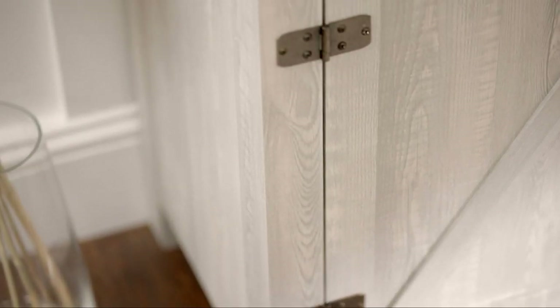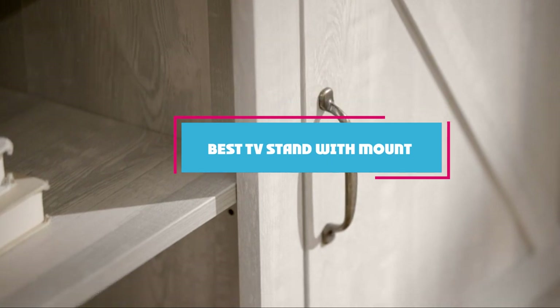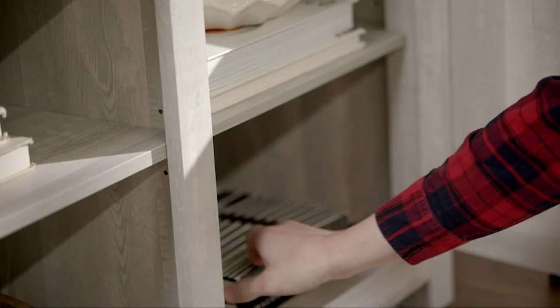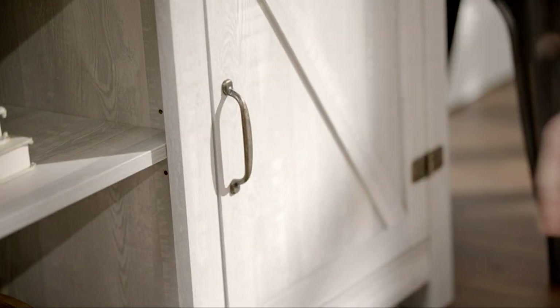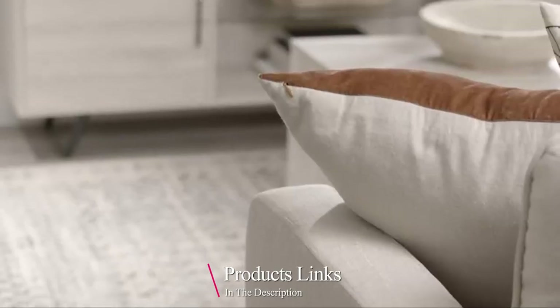Hello guys, in today's video we're going to check out the best TV stand with mount in this year. I made this list based on my personal opinion and I've tried to list them based on their price, quality, durability and many more. To find out more information about these TV stands with mount, you can check out the description below.